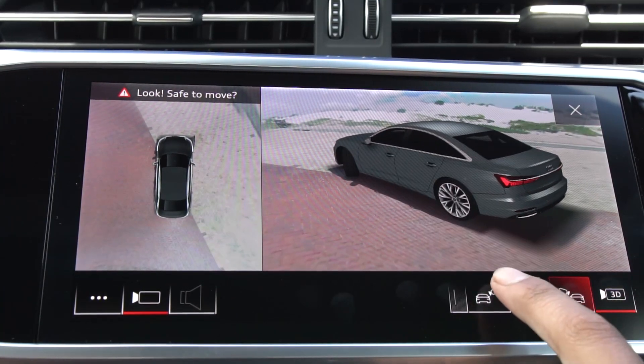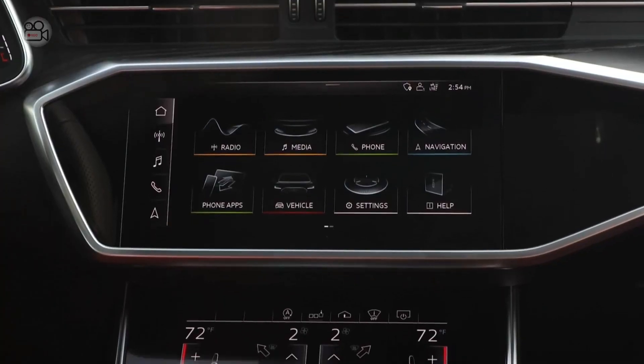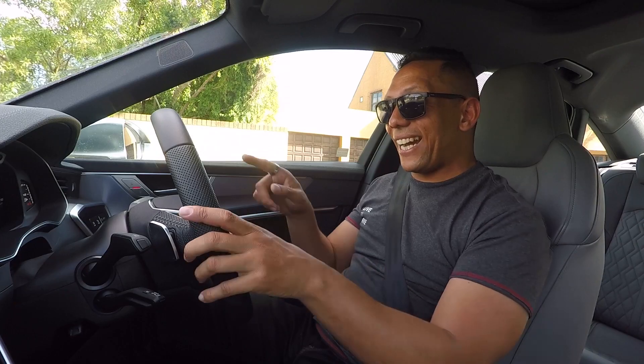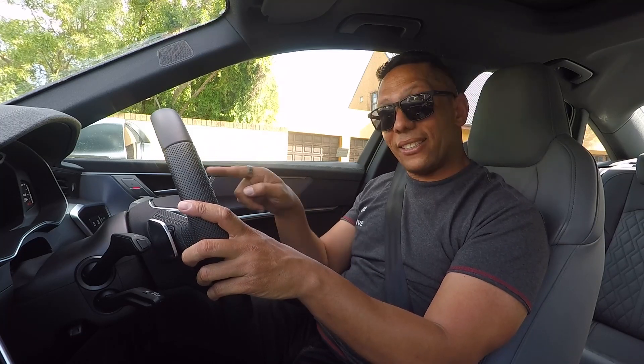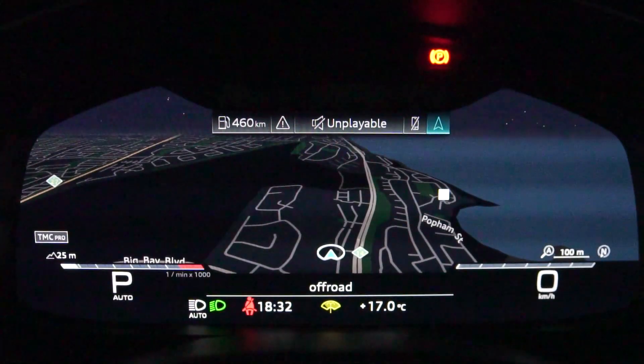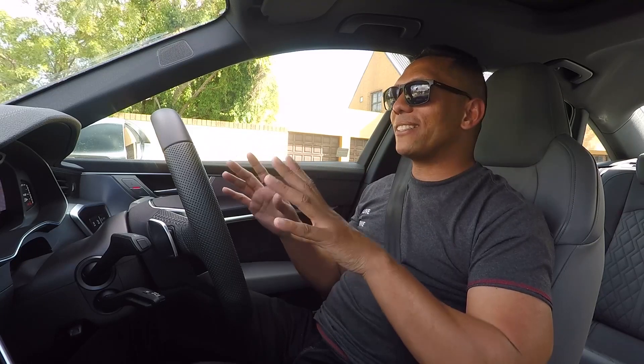The bottom screen is the one you'd use for the usual things like climate control and seat warmers. Although the car has got these two screens, it kind of has a third screen on the dash over here, and you can customize this display quite nicely — even make the map full screen on the front of the dash.